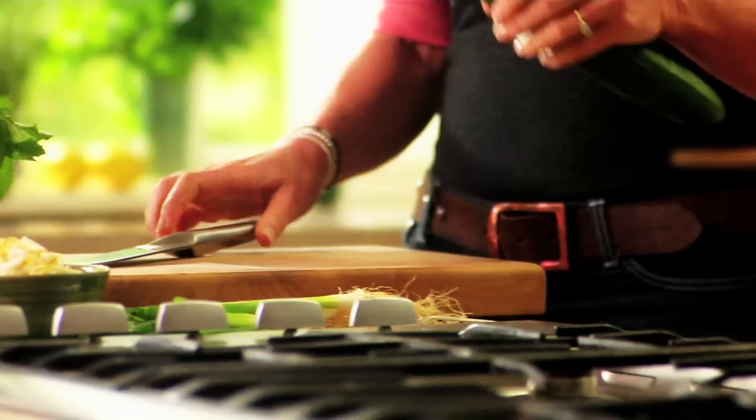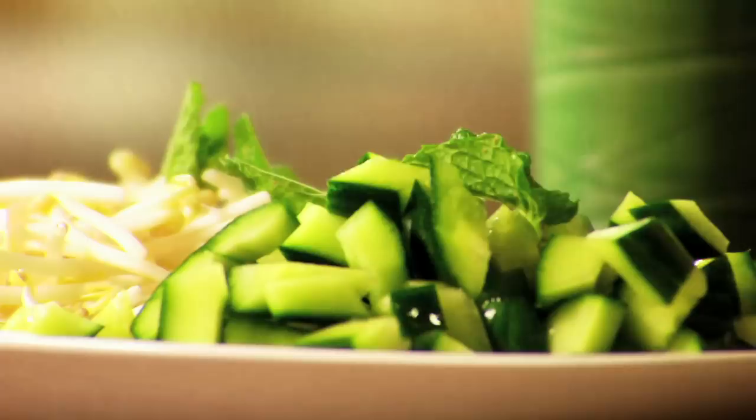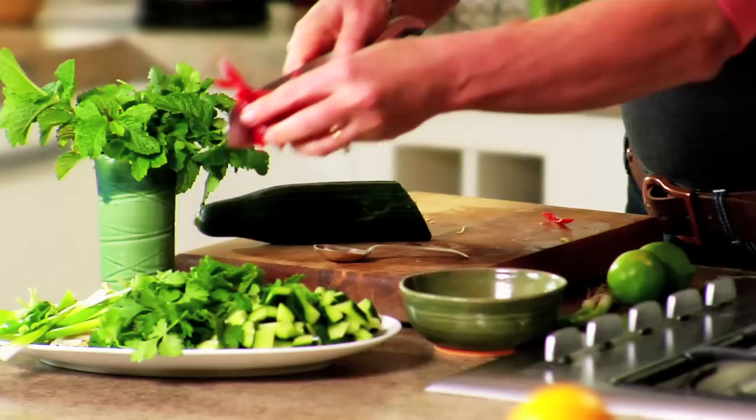I just love that juxtaposition of the crunchy salad and the creamy laksa. Chop up half a cucumber, add some bean sprouts, some mint leaves, a handful of coriander, one or two finely sliced spring onions, a chopped up chilli, and a couple of limes cut into wedges.